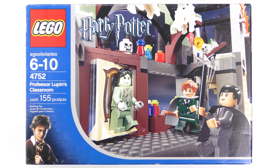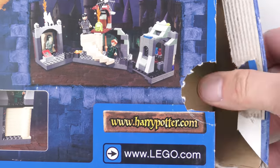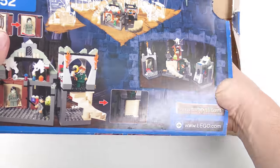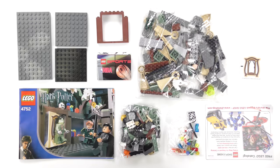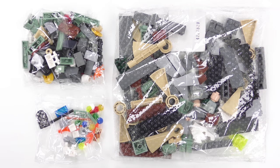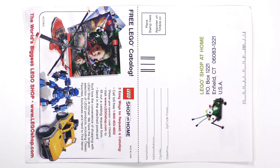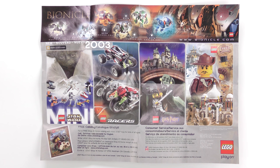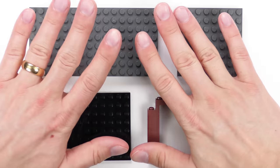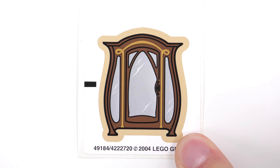It always seems a shame to open up an old set like this, but at least it's a good opportunity to document what's inside the box. Here's everything you get: three bags of LEGO, a 30-page instruction booklet, a mail-in postcard for a LEGO shop-at-home catalogue, a flyer advertising all of the cool stuff you could have bought 16 or 17 years ago, some of the larger elements which loosen the box, and a single sticker which I hope will still stick.